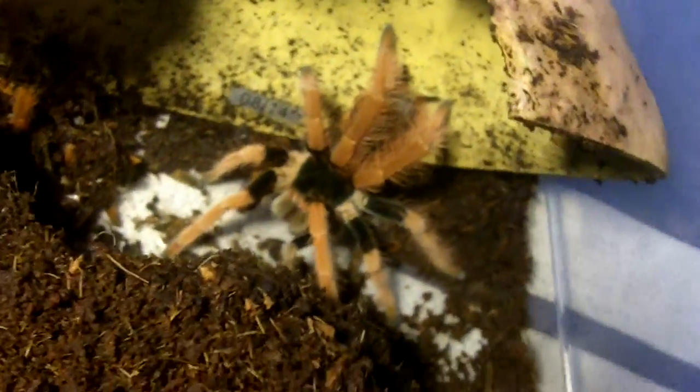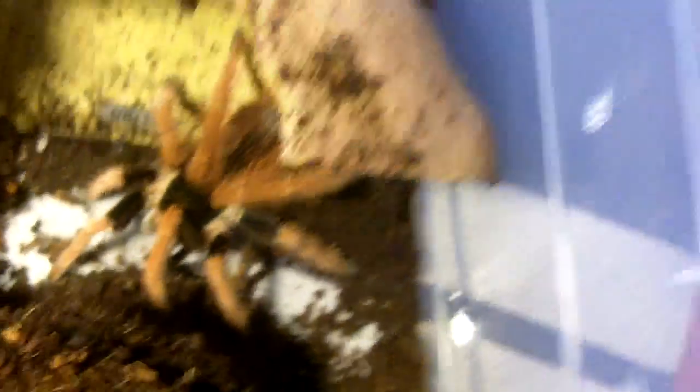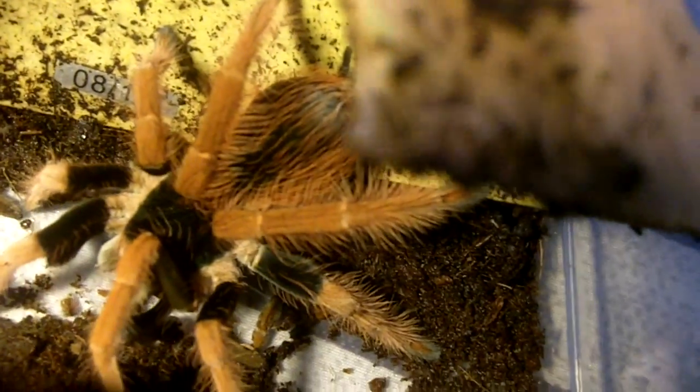This is a gorgeous, gorgeous T. That's where all of those spiny urticating hairs are — on her hind legs.